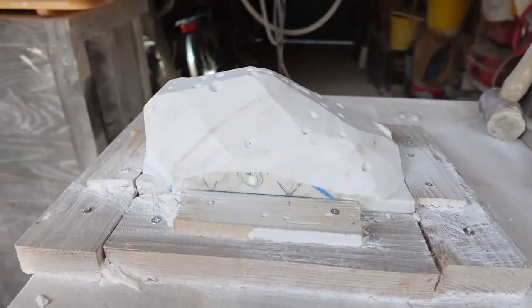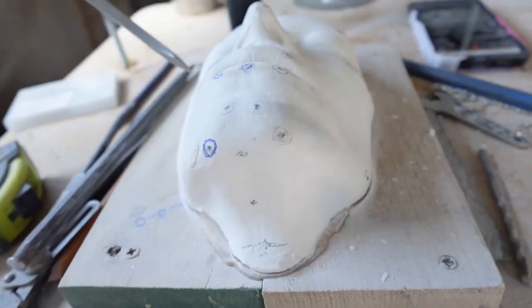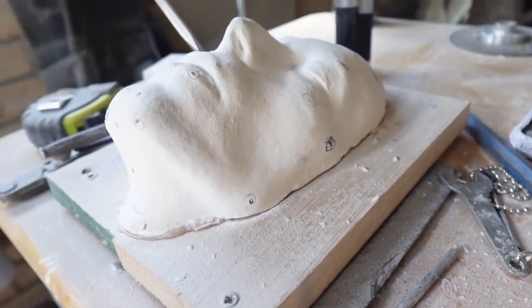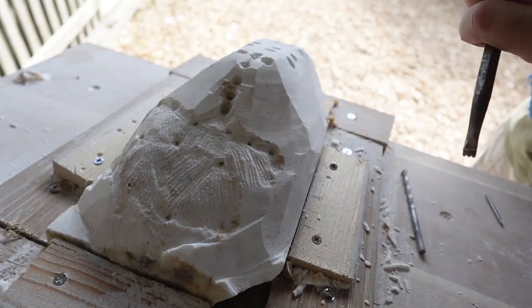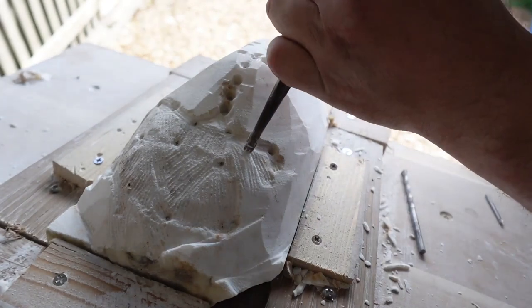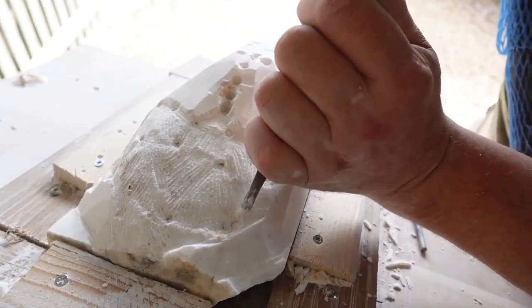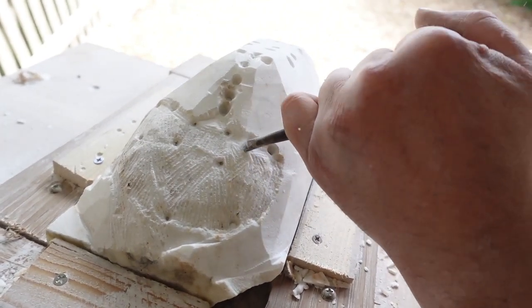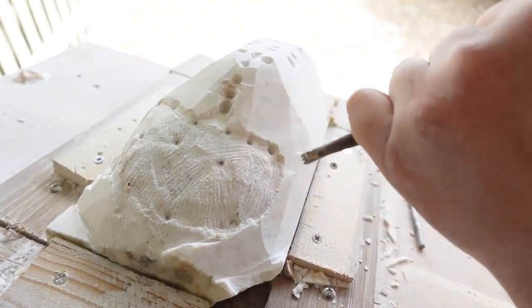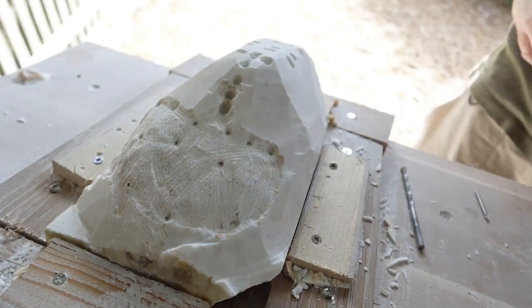We've got a profile coming through — chin, lips, nose, ridge, brow — and we've got those corresponding points here. Slow process, but we'll get there. We're starting off joining up some of the dots, very much loosely, getting some of the planes together. Still leaving a good three to four millimetres above any of the points, referring back to the original, and just beginning to get rid of some of the waves.